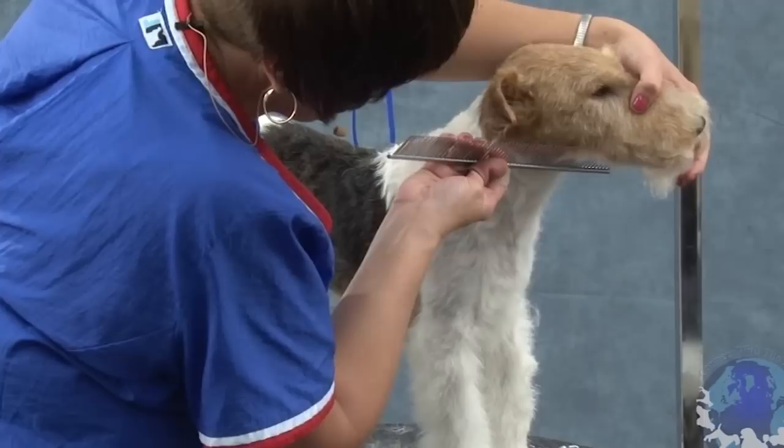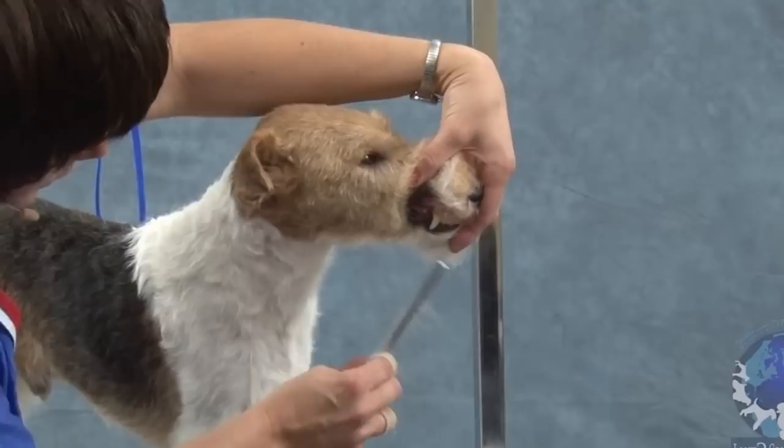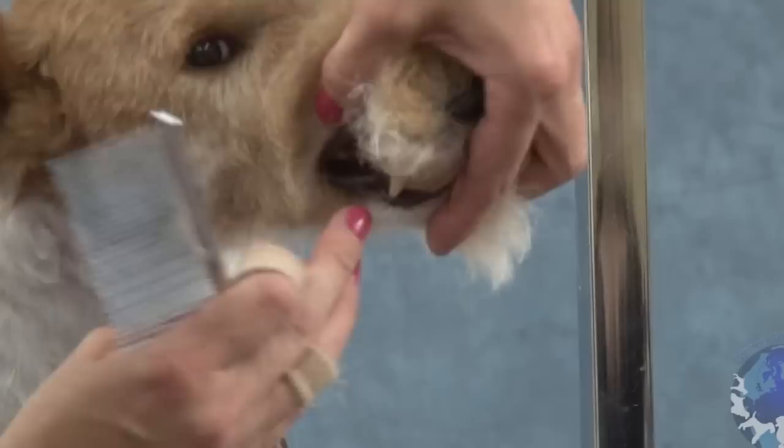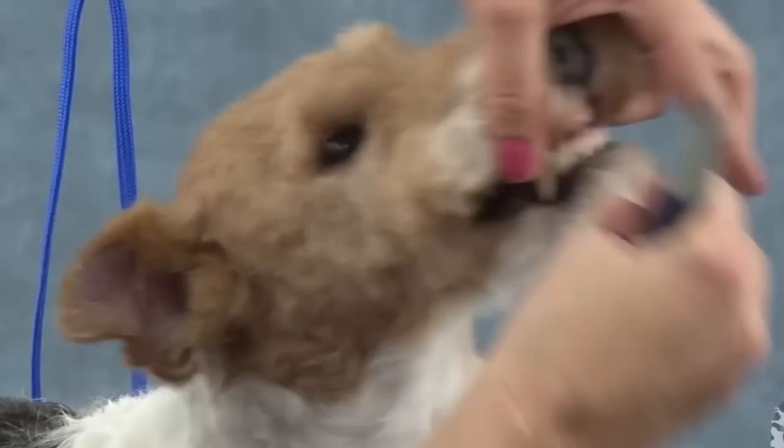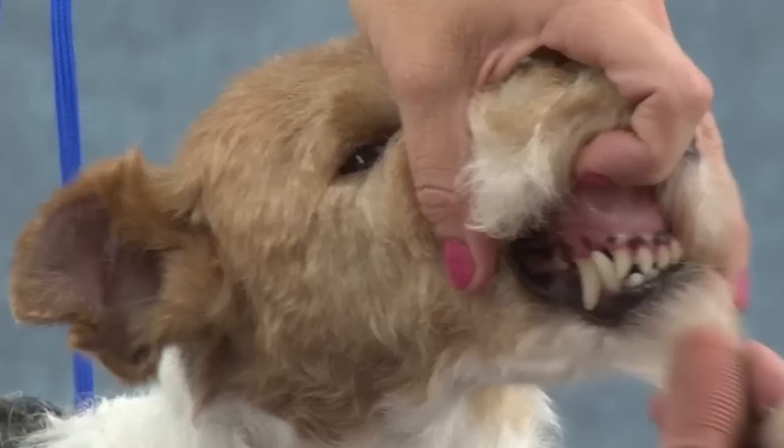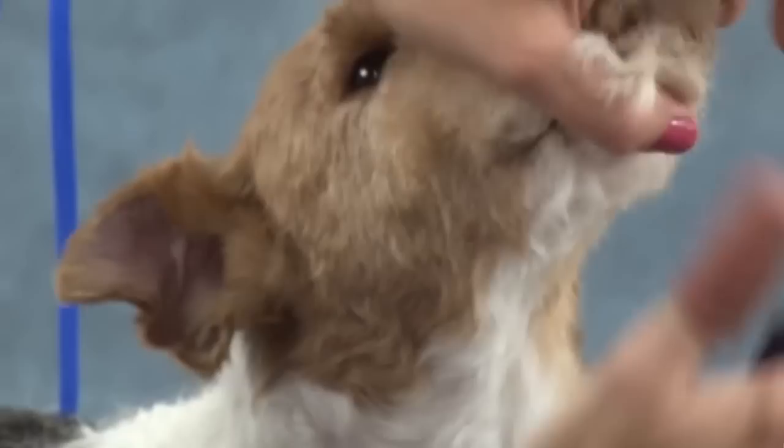Underneath, your pattern of stripping is all the way up here to your eye tooth, which is your canine tooth. And there's a little flue right here where the skin folds over. Everything in that fold and everything back from that fold gets stripped as part of your flat work. So you can see that the little beard is actually just a little bit there — it's not a full beard like a schnauzer has, it's just a little goatee.